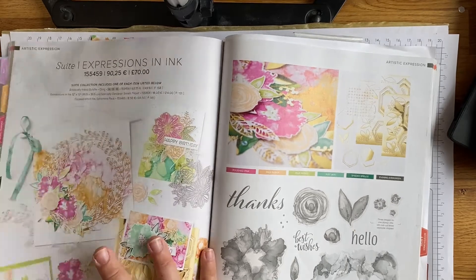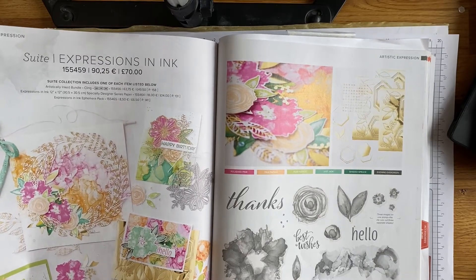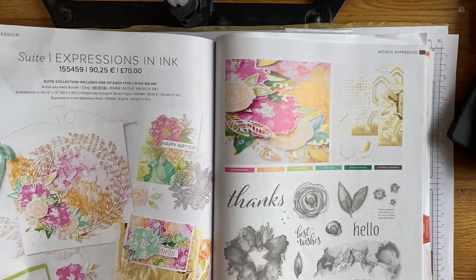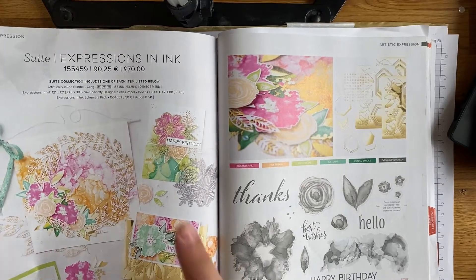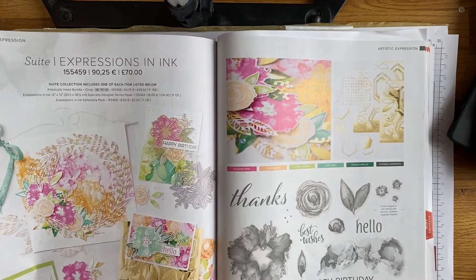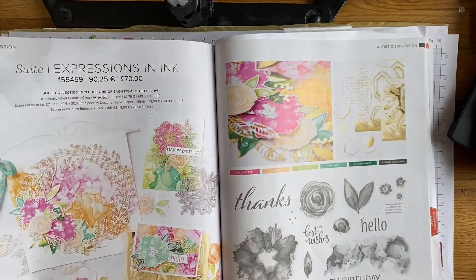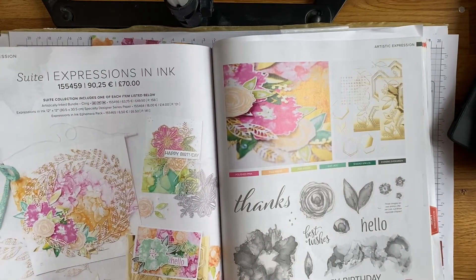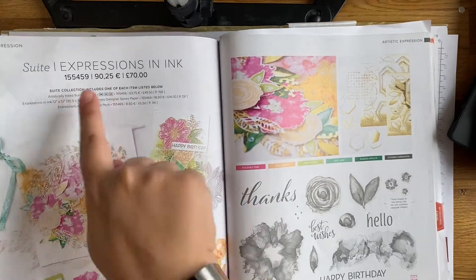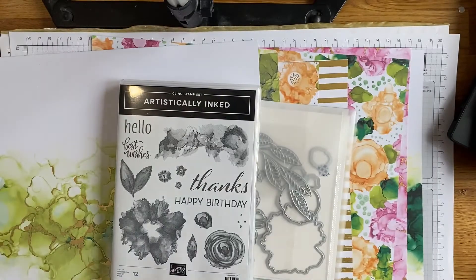The actual suite is on pages 96 and 97. The papers in here are so beautiful, there's a gorgeous stamp set, lovely dies, and an ephemera pack as well, so there's lots in this suite at a really good price point. As with all the suites, if you want all the items, there is one item code at the top of the page. Put that into my online shop and you'll get the stamps, dies, papers, and ephemera pack - you just need that one code.